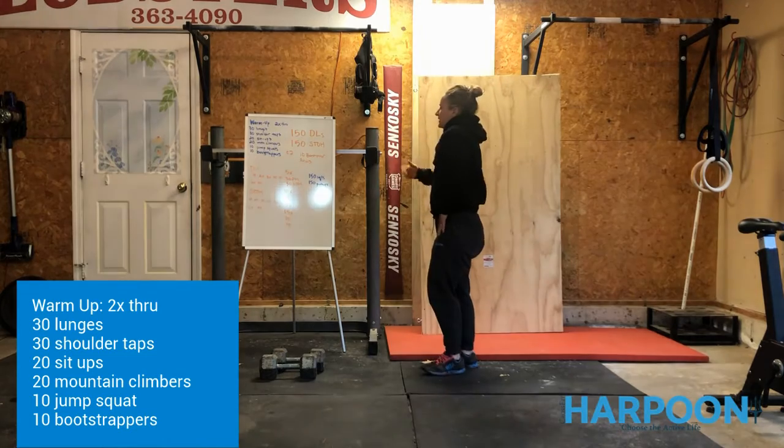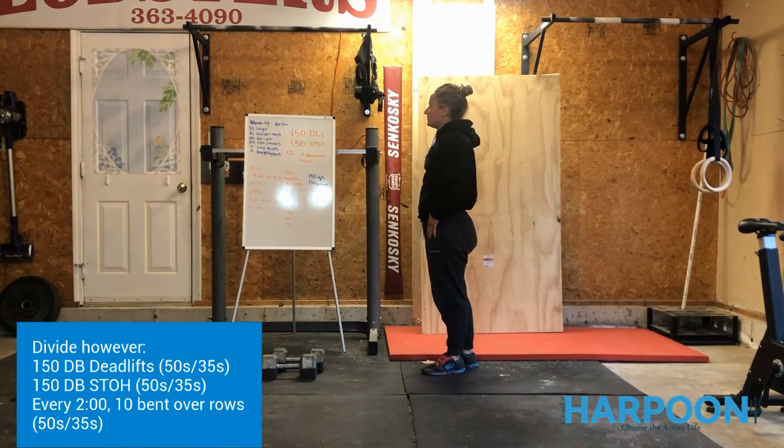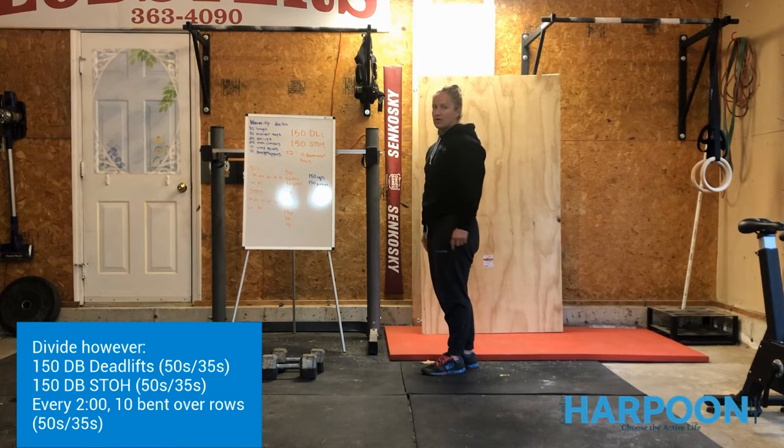You're going to take yourself through that warm-up two times. Then the workout itself is 150 deadlifts and 150 shoulder-to-overhead. Every minute on the minute, including the zero, you're going to do 10 double bent-over rows. So it's going to eat into your two-minute windows a little bit.